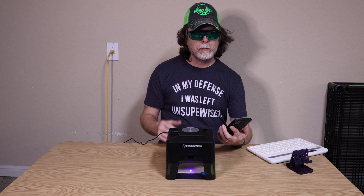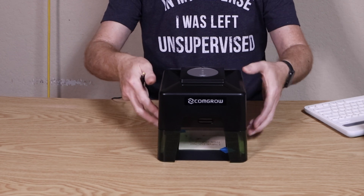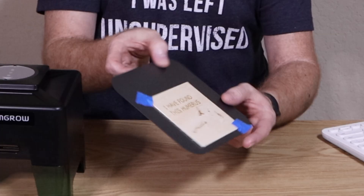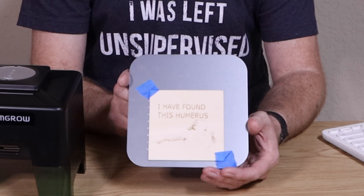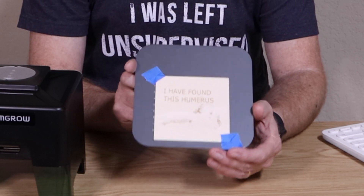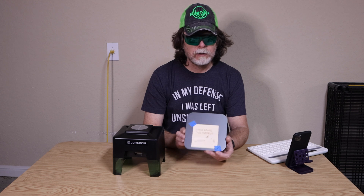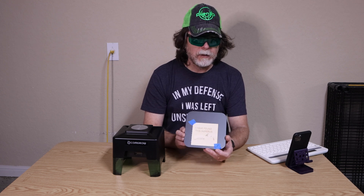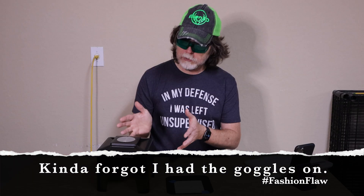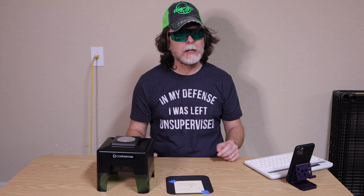The laser starts to do its thing, and that thing still smells like campfires and incense. The result is not as good as I had hoped. The text came out fine, but the app was giving me a subtle hint when it wanted to do this as pure black and white instead of grayscale. It looks like if I want to engrave photos I'm going to need to adjust the contrast and continue experimenting with power settings. But for an out-of-the-box experience where you can unbox a laser engraver, download an app, and within 5 or 10 minutes be engraving an image onto something, that's actually pretty cool.